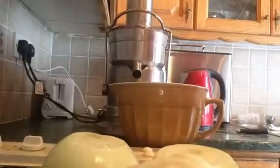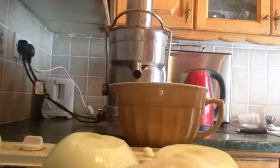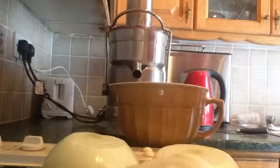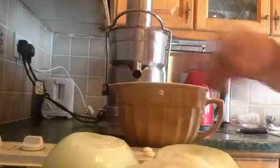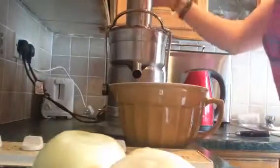Hi everyone, and welcome to my tutorial. Today we're making an onion juice hair mask, which is very good for breakages, strengthens hair, and can also help with hair loss. So we're going to juice up the onions in the first part of the video — just pop them into my juicer.